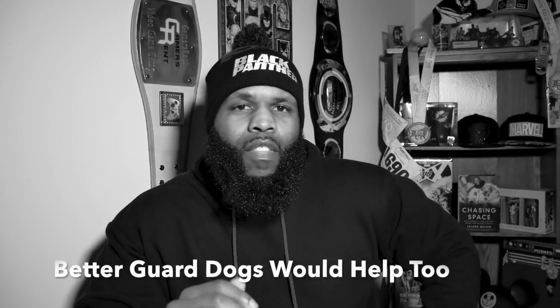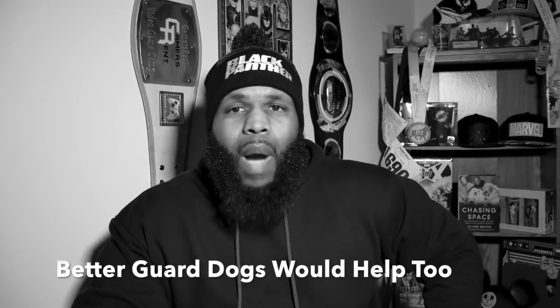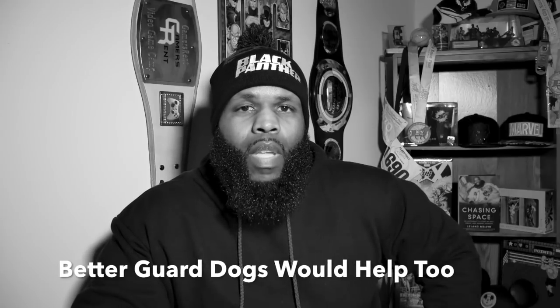The last thing I want for you guys is to have what you just seen happen to your own home, when there is simple security you can buy to cover every room of your home for about $50 and less, in some cases, depending upon the size of your home. And we're going to discuss it and show it to you right now.